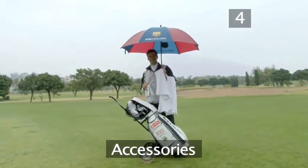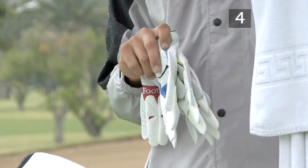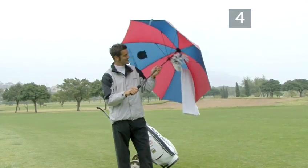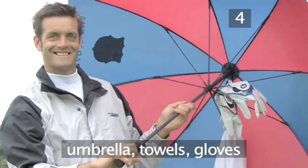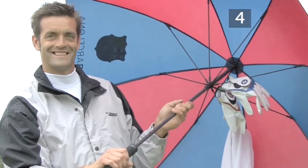You should have a big umbrella, four or five towels, and four or five gloves. You can put a towel and a few gloves inside your umbrella to dry your grip before hitting, and allow you to change gloves between shots to keep them dry.